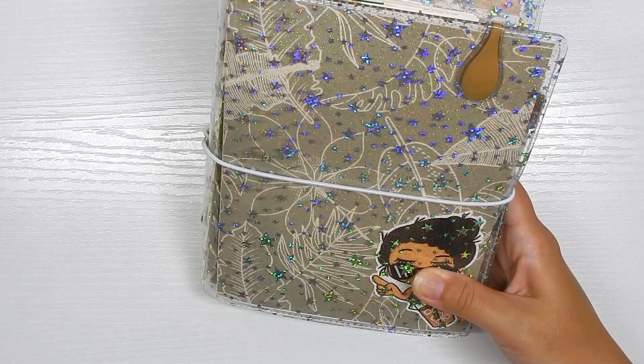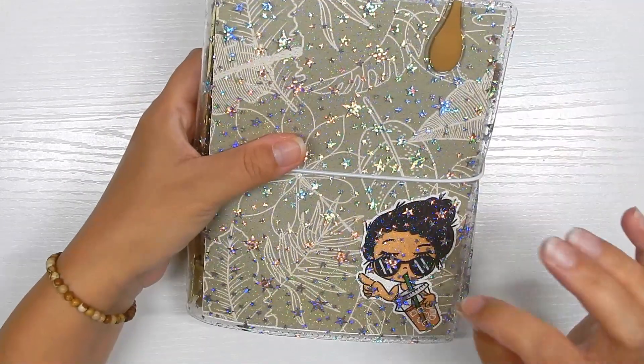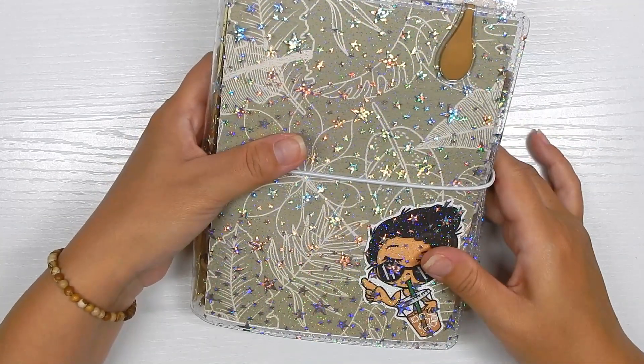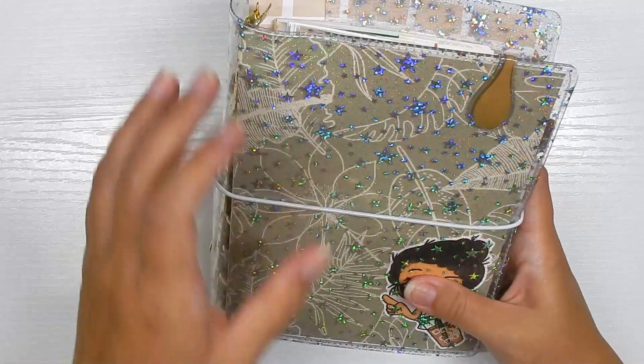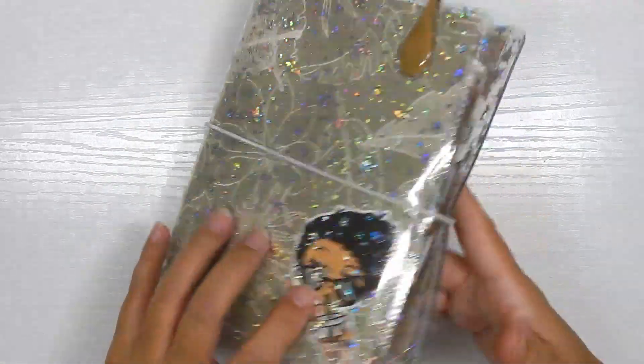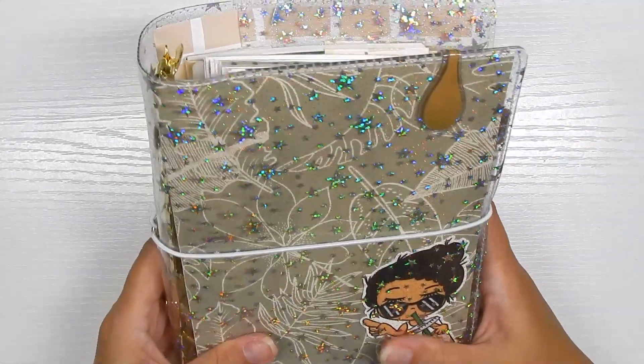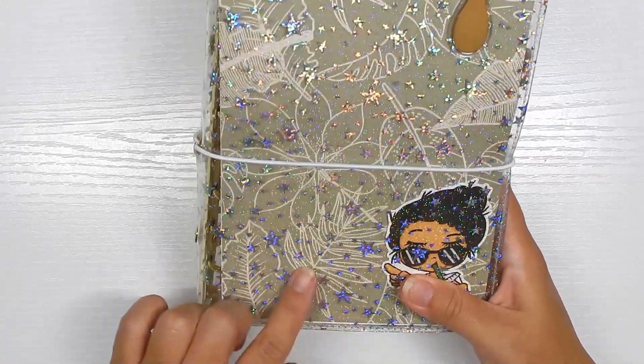I just want to get a couple of live plants and then I can film that. I'm struggling finding plants here that are non-toxic to cats — I'm still on the hunt. Anyway, I set up this planner in the same theme as my office, and I am so happy about it.